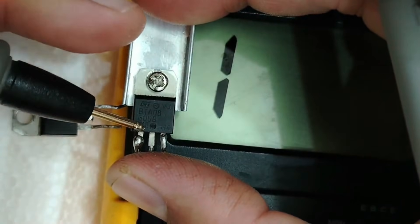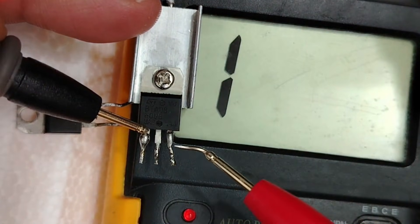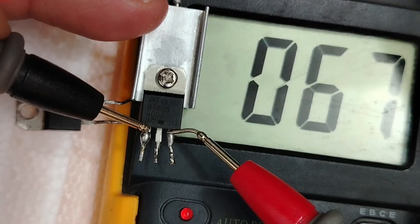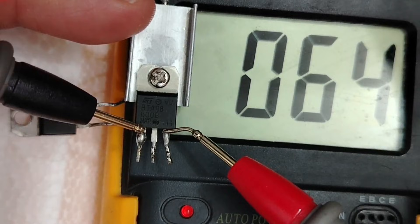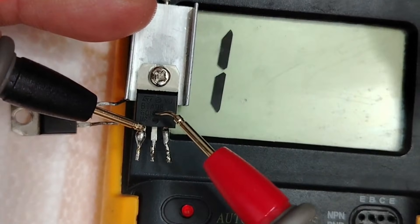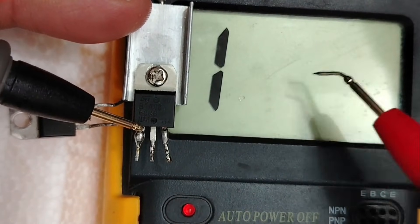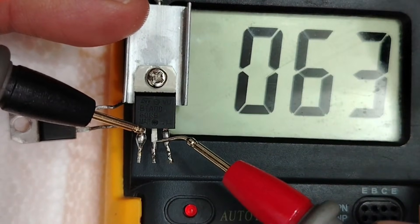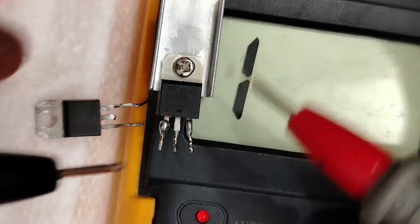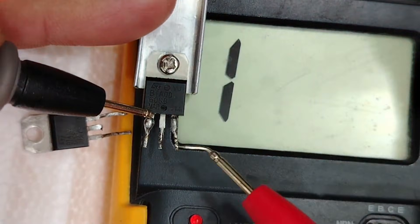Place one probe on anode 1 and the second probe on the gate. We get 0.64 — amazing, this is good. Swap the probes and we get the same reading. This confirms the triac is serviceable.